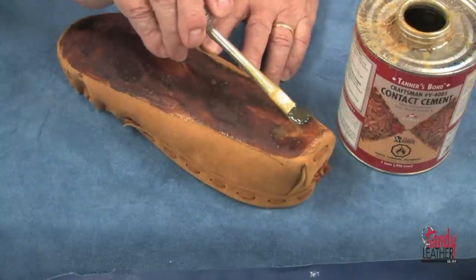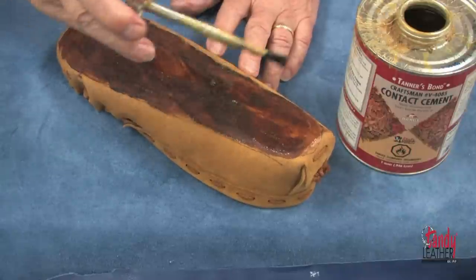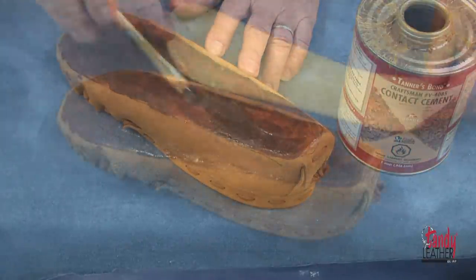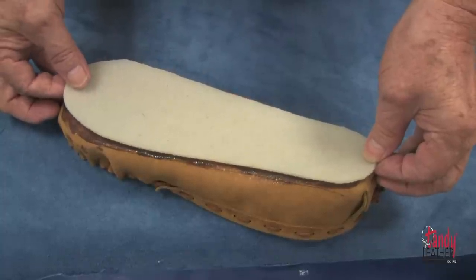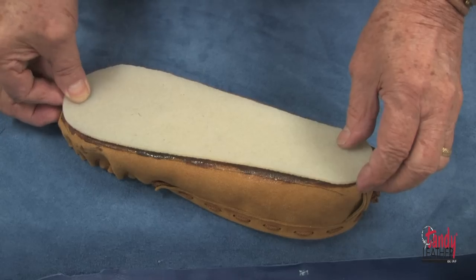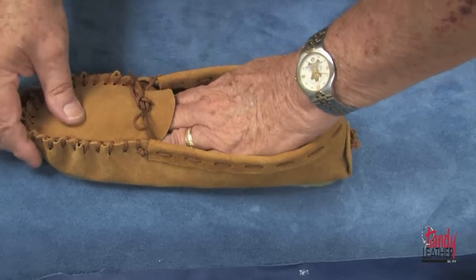After allowing the cement to dry for a while, we will apply a second coat of cement to both the bottom of the moccasin and the back of the sole. Allow the second coat to dry until it's tacky, and then very carefully adhere the soles to the bottom of the moccasin. Press it down firmly and allow this to sit overnight until you use the moccasin.